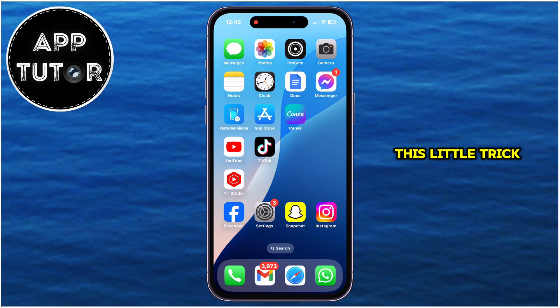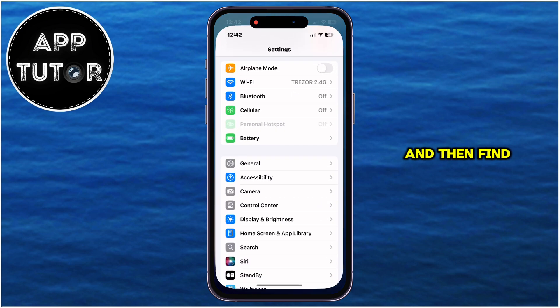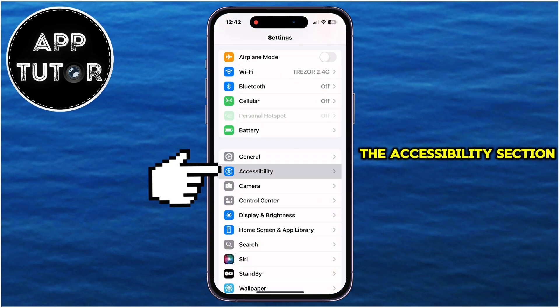This little trick will work on any iPhone model from the iPhone 8 and later, and it will also work on any iOS version, whether you're running iOS 16, 17, 18, and newer. You want to open the Settings on your iOS device and then find the Accessibility section and click on it.